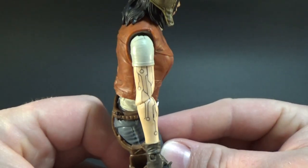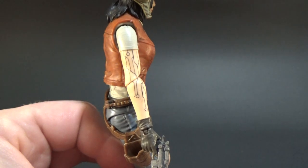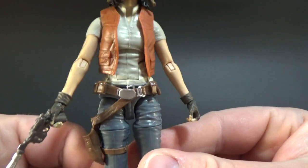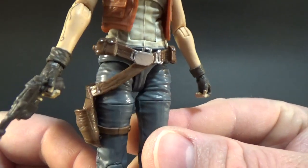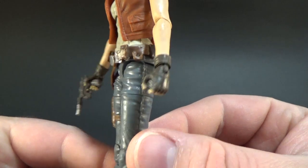One thing I like about Aphra is her tattoos down the arm — I think they look cool. Not sure what it represents. She's also got the belt with lots of little pouches and bits and pieces on the side.